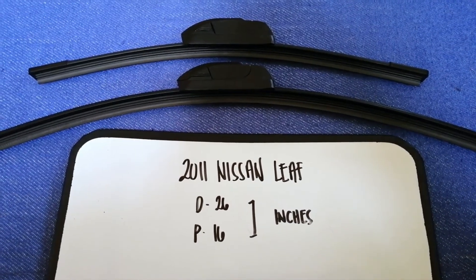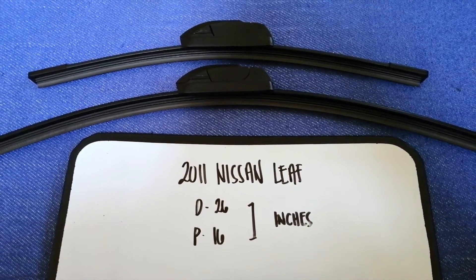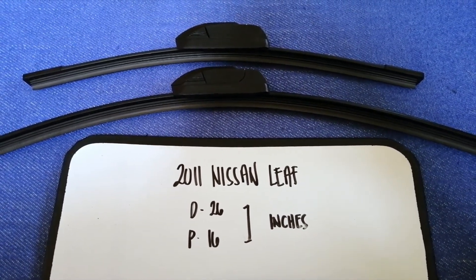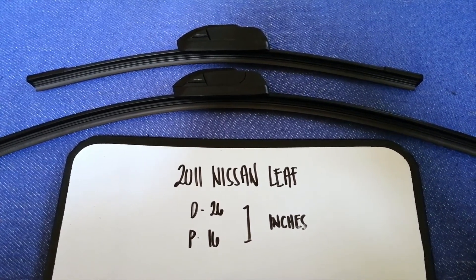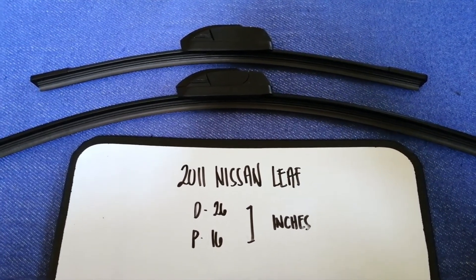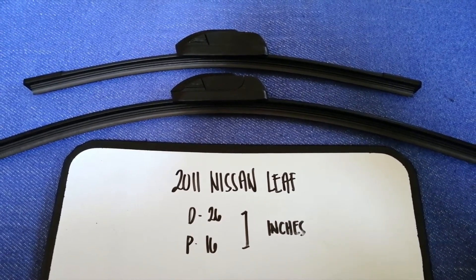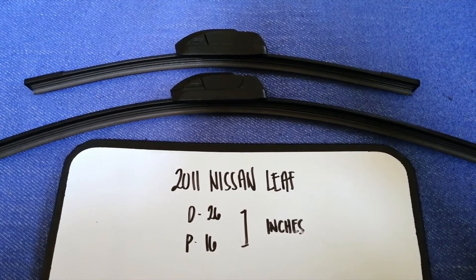I have already looked it up — just check the video description and I will try to leave the info there as well. The wiper blade replacement size for the 2011 Nissan Leaf is 26 inches for the driver's side and 16 inches for the passenger side. As you can see, the wiper size is different for the driver and for the passenger.